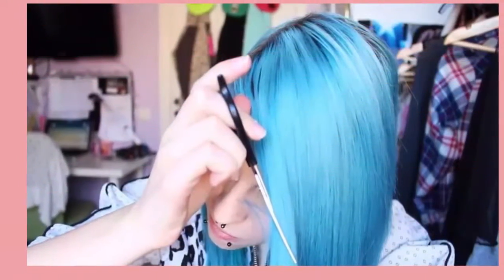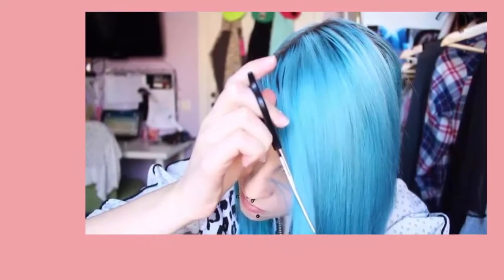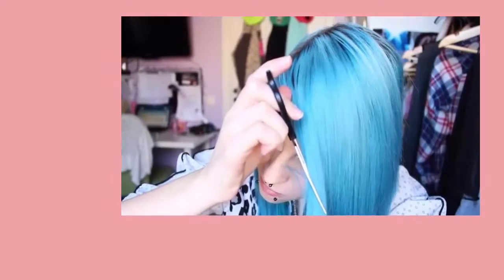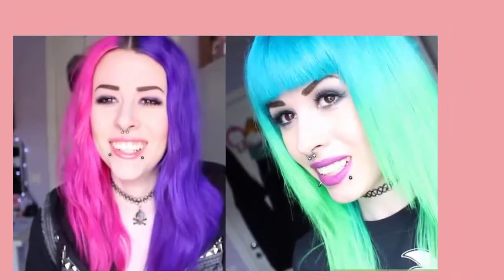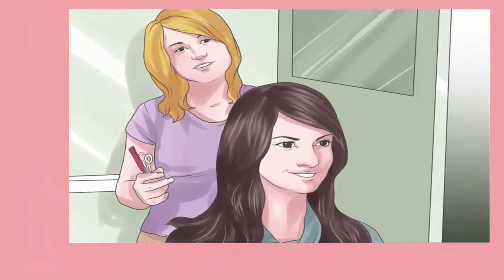How to get an emo hair cut. Emo hair cuts usually feature chunky layers as well as blunt cut or side-swept bangs that come down to your eyebrows. Look for inspiration — search online or in magazines for haircuts you like. If you find one you want to imitate, take a copy of the photo with you when you go in for your haircut.